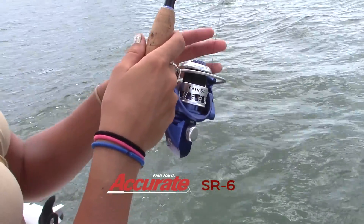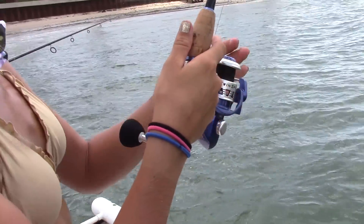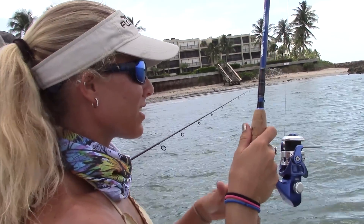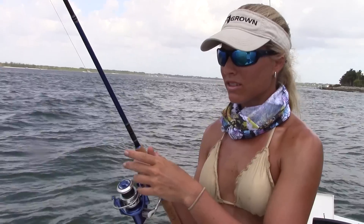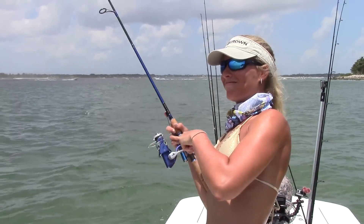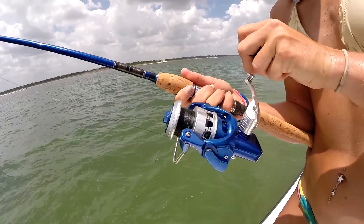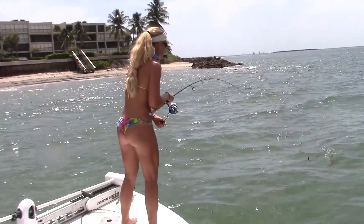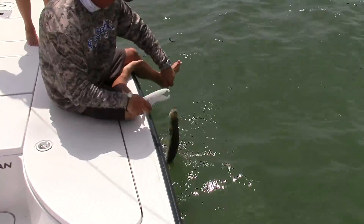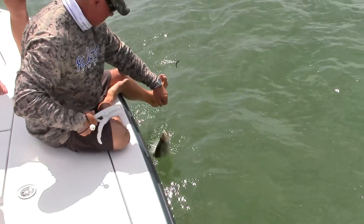Oh, he's right on the surface — big one right there, jumping! There are some bigger ones in here, I promise you. He's just got to weed through the little guys — these are all the males.